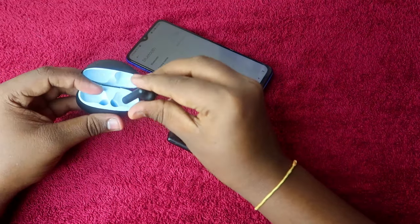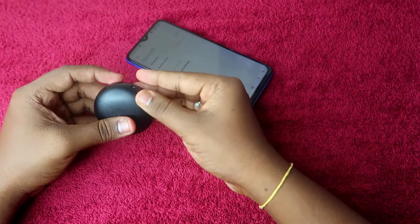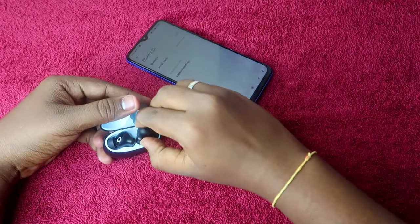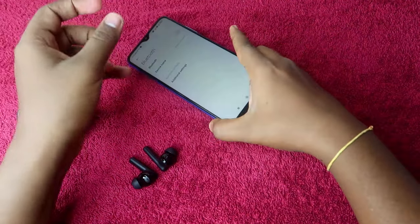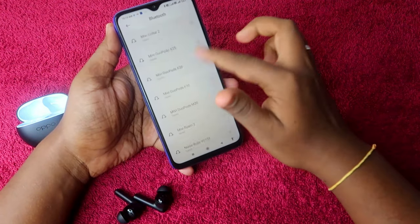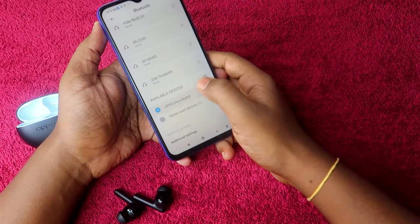Now place both earbuds back in the charging case, close the lid, and wait a few seconds. Then open the charging case again, take out both earbuds, and on your smartphone enable Bluetooth and go to the available devices list.